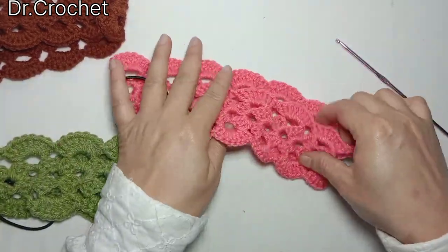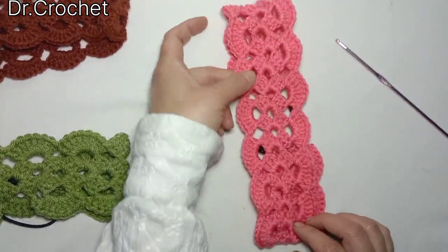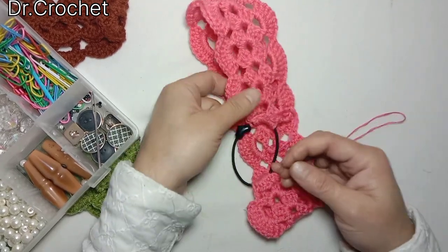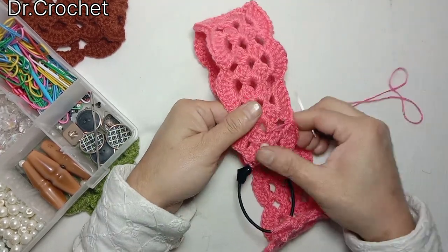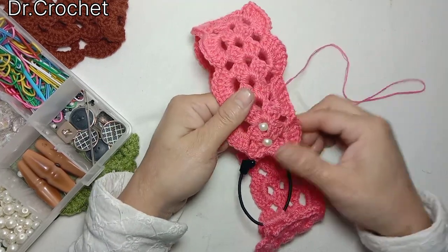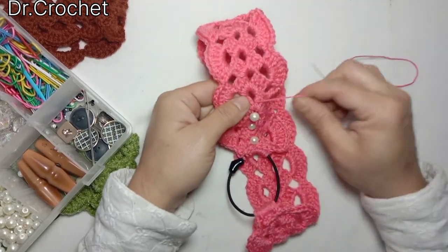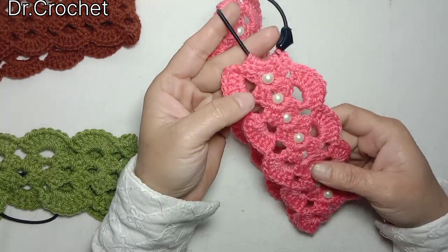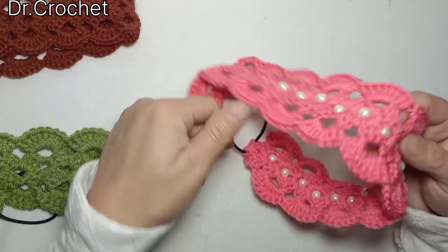For making it more beautiful and a little fancy, you can add beads or white beads in the spaces between the crochet stitches. You can use pearls and sequins according to your choice — it's up to you.